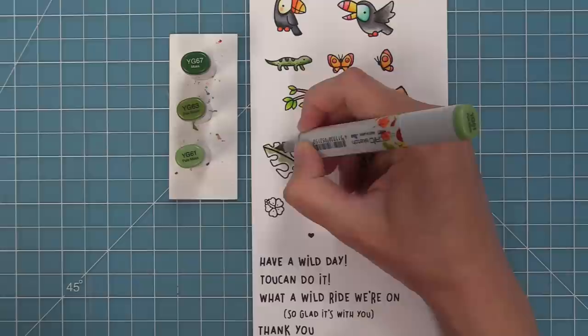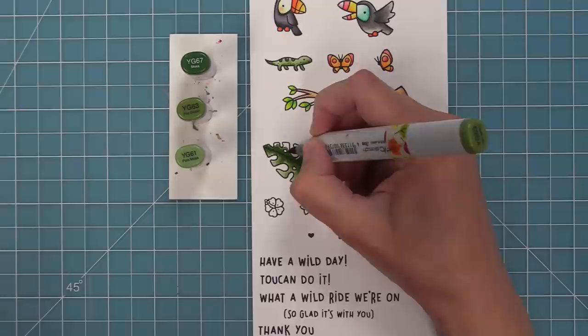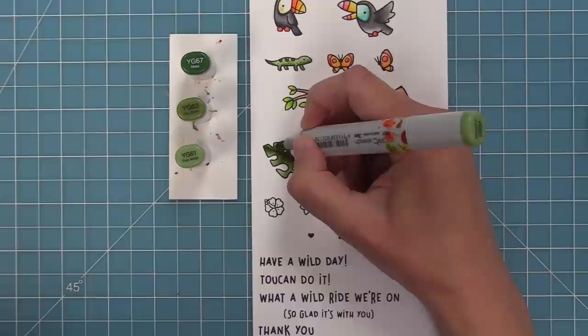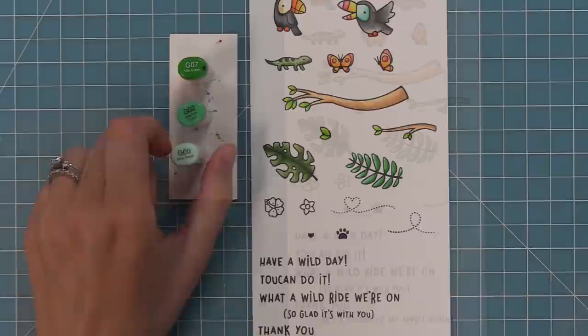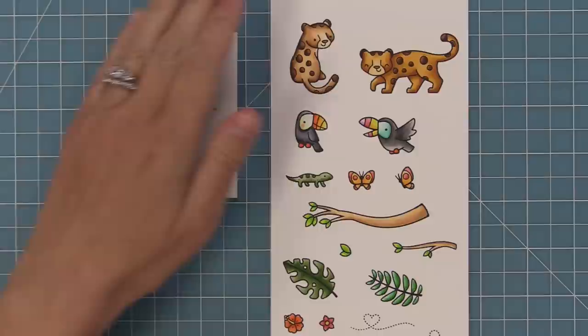Next up we have these leaves. I'm going to do some more traditional colors on them, but these are also very fun to get funky with — color them in pinks and purples and all sorts of different colors and layer them all together for a really cool look. I really like the idea of layering the leaves and then having the jaguar peeking out from behind them. They're also great for stamping to create your own pattern paper, and Shari is going to show us how to do that later in the video. For the second leaf, I'm using a different shade of green. We'll color the hibiscus with some orange and yellow, and this cute little flower in some pinks.